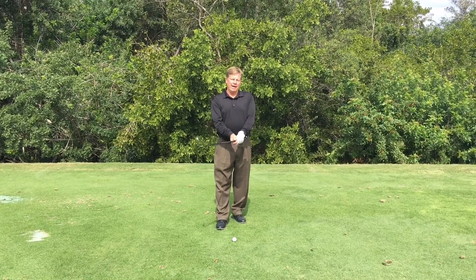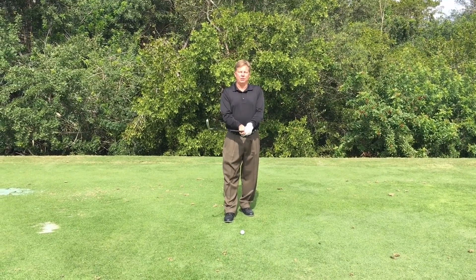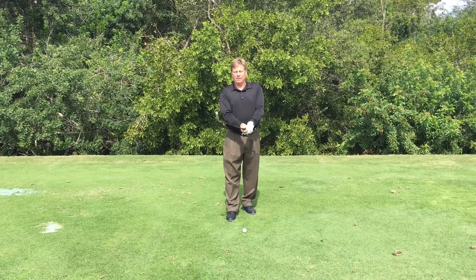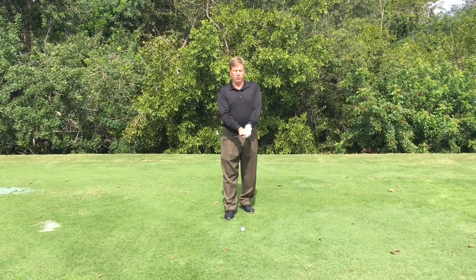First of all, grip pressure. Try to hold it as lightly as you can without the club twisting in your hands. The harder you squeeze the club, the more likely you're going to injure yourself and the shorter the ball goes.